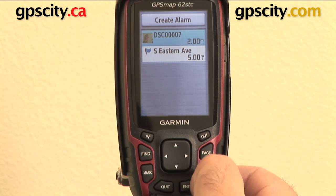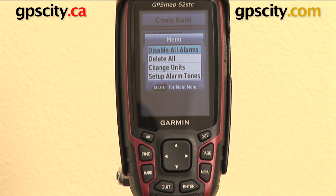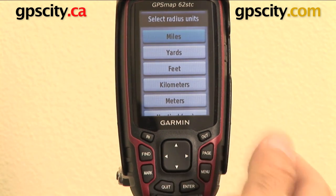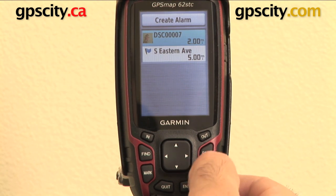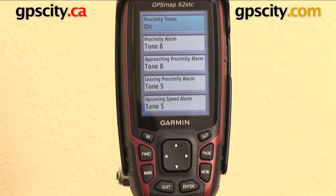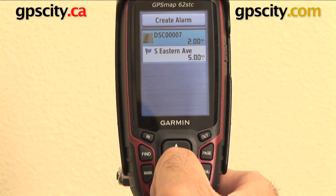Now on this page, you can hit menu and you have a few options within the proximity alarm page. You can disable all alarms, delete all alarms, change the units — which means you can change the distance to miles around the alarm, yards, feet, whatever you want. And then last is set up alarm tones, which lets you change the tones for the proximity alarm.